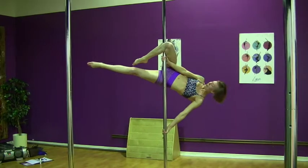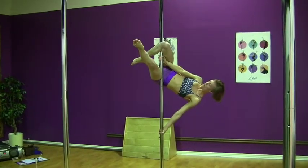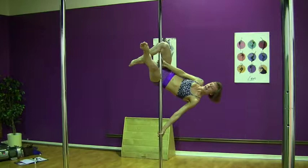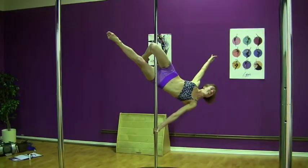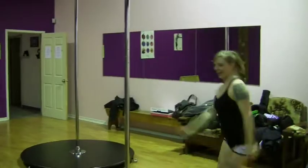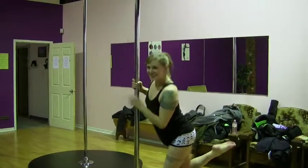Finally, our straight leg — our bottom leg — is going to grip onto the pole with the front of our hip, and we can extend to open up. And that's our shooting star in three easy steps.